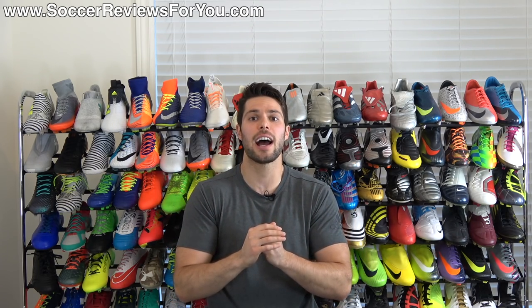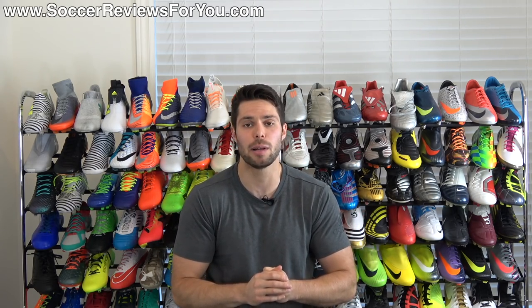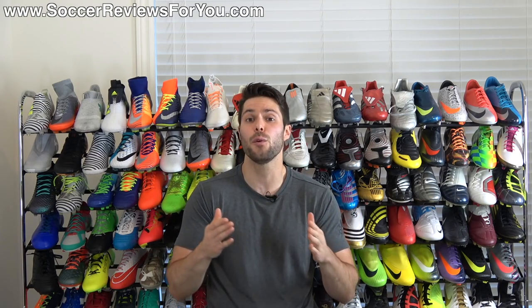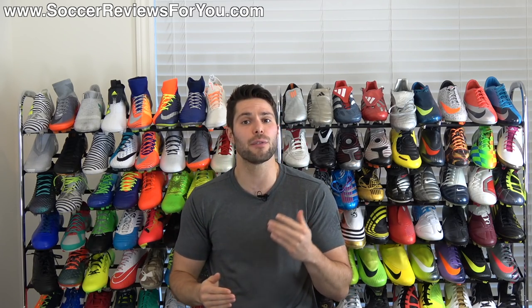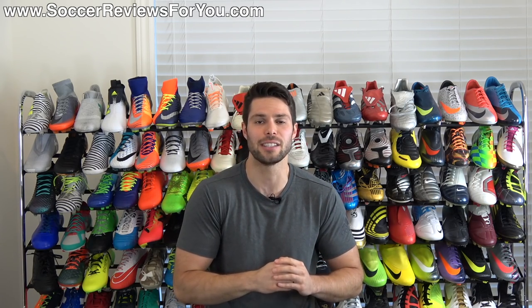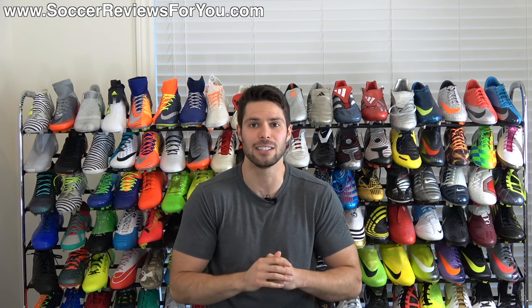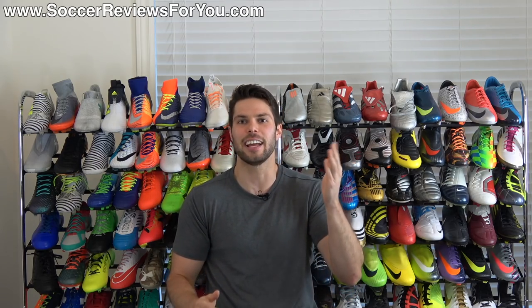That's pretty much it though, guys. If you have any questions regarding anything I talked about here, be sure to leave them down below in the comment section and I'll get an answer out to you. If you enjoyed today's video and found it helpful and informative, be sure to support it with a like. Subscribe if you haven't already for daily videos on all the latest and greatest soccer gear. Hope you enjoyed today's video, and as always, thanks for watching.